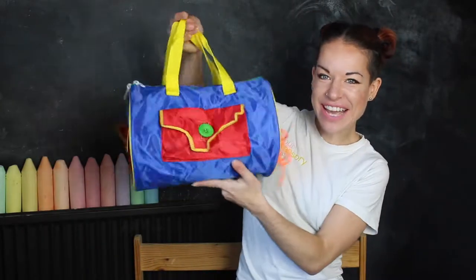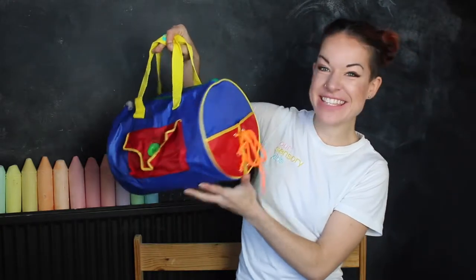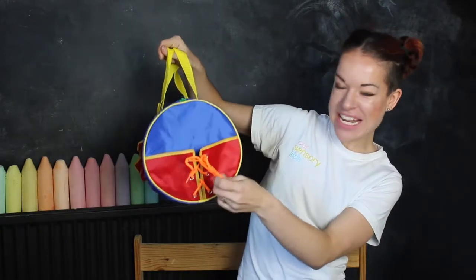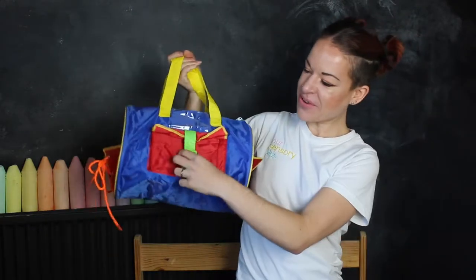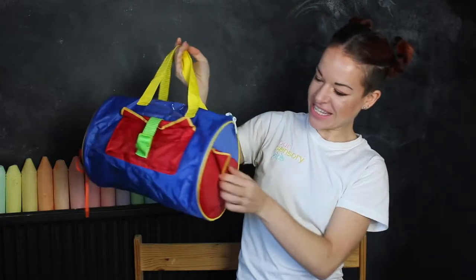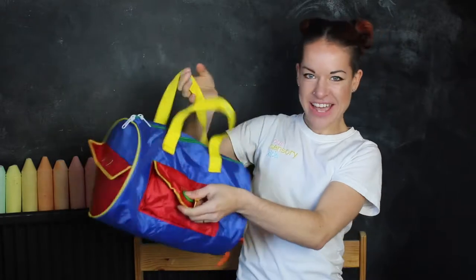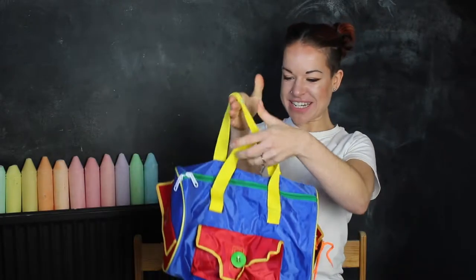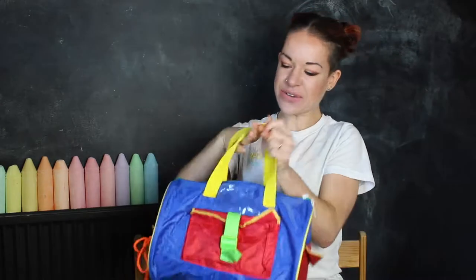First of all, look how fun this bag looks. The bag itself is a fidget toy, so we've got laces to tie up. You can store something in there. We've also got these little pockets — some velcro pockets and a button pocket. So before you've even got inside, your children can already fidget to their heart's content. There's also a little plastic pocket here for the name.